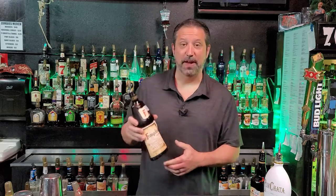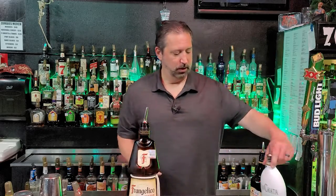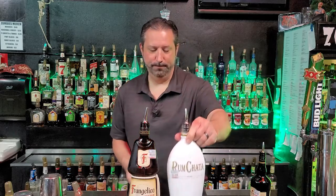Now for our ingredients for tonight's shot, we're going to be using Frangelico, which is a top shelf hazelnut liqueur. We're going to be using Rum Chata, and we're going to be using Caroline's Irish Cream. You guys can use Bailey's or whatever Irish cream that you'd like. These are the ingredients for tonight's shot, guys. Let's get to making it.